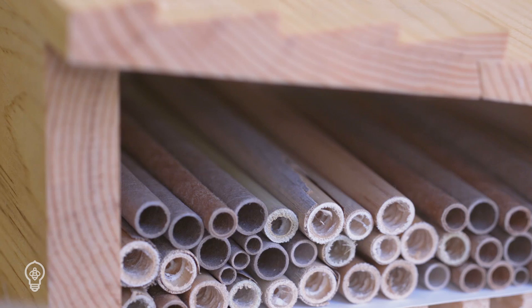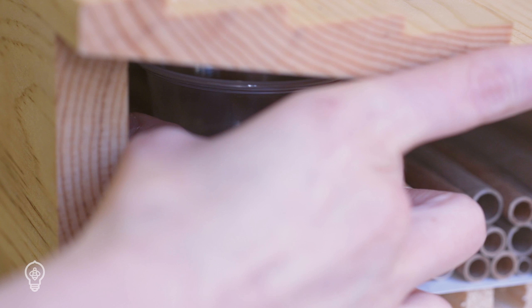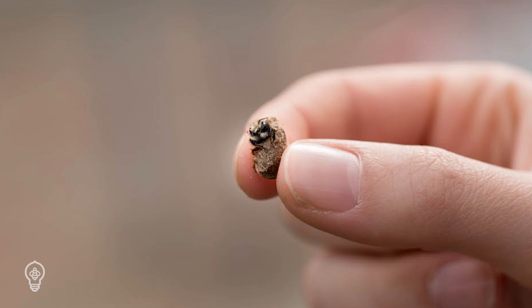Mason bee cocoons can be released when temperatures reach above 50 degrees Fahrenheit consistently in your area. Place them on a ledge near the habitat or in a designed space within the bee house, like an attic. Adult bees will emerge conveniently near an ideal nesting site and are very likely to move in. We recommend releasing your cocoons in two waves — the first when optimal temperatures are reached and the second about two weeks later. This will help increase your pollination efficiency and increase your yields.